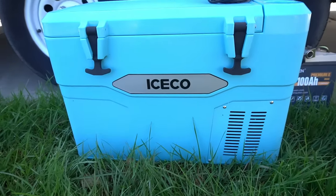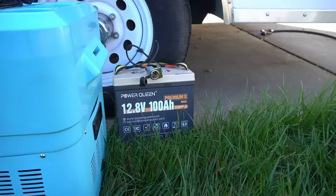Hi, I'm Chuck, KK6USY. Welcome to Ham Radio Ventures. Today we're going to see how long I can run this compressor refrigerator off of a 100 amp hour lithium battery from Power Queen.